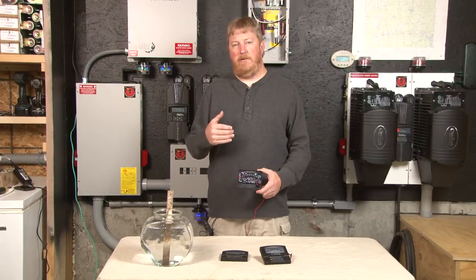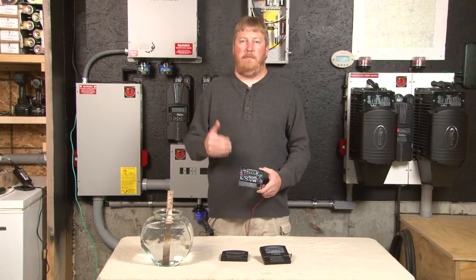Hi, I'm Ryan at Midnight Solar. Today I want to talk to you about our BCM, battery capacity meter.